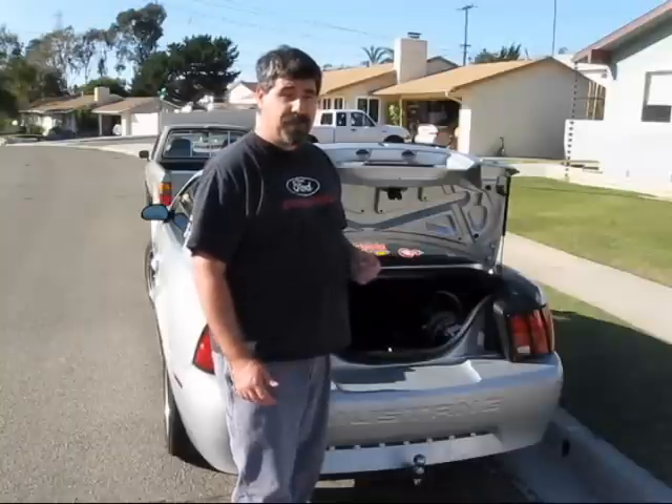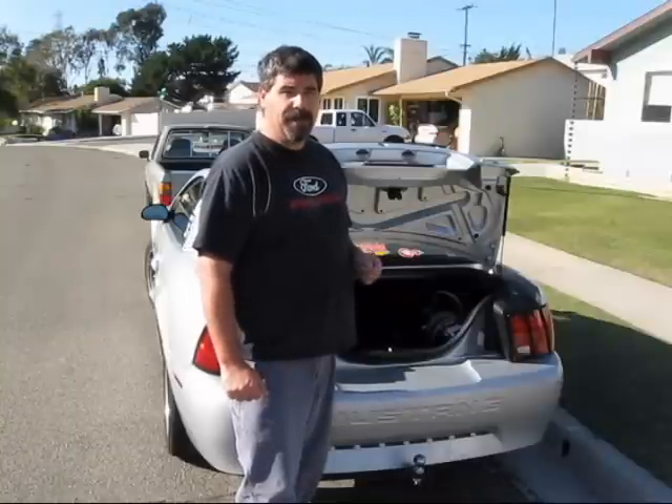At $25 a piece, they're not cheap, but since we can use them over and over again, I think we'll get our money's worth.